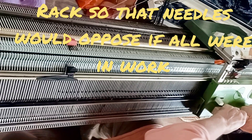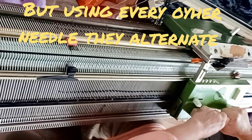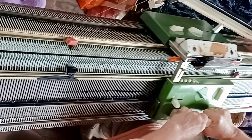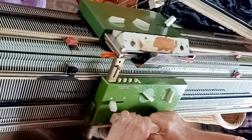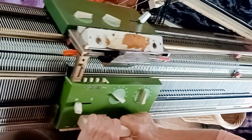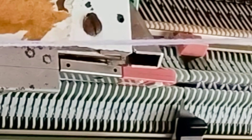We're using a span of 120 needles, but every other one is in work on the back bed and every other one is in work on the front bed. Both beds are set to N and both are set to stitch size 2. It's traditional to go even lower for your zigzag row, but two works best for me on this particular machine. We're using orange strippers. Follow the passive needle rule, which means the leftmost stitch in work is on the front bed and the rightmost stitch in work is on the back bed.